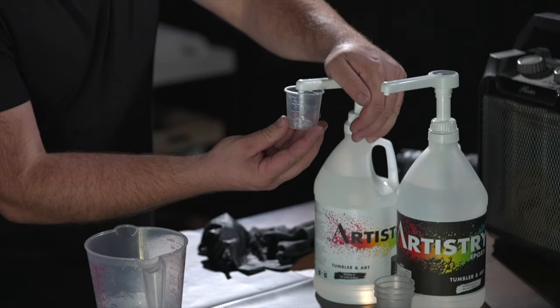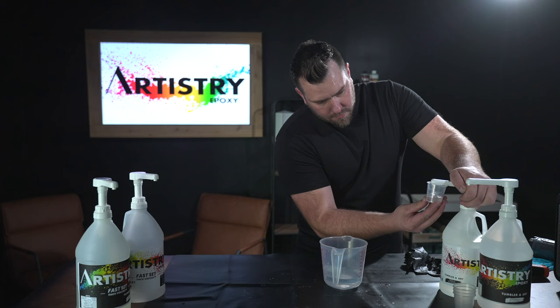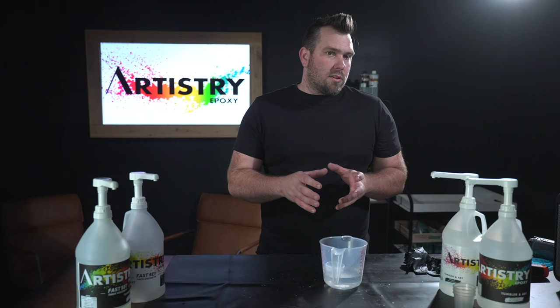I'm going to go ahead and put some epoxy in here and then put it in my warm water bath. We want to see that epoxy temperature be about 80 degrees — that will make it thin enough for when you're mixing. When you mix nice and slow, it has a thinner viscosity and it allows you to have literally zero bubbles.